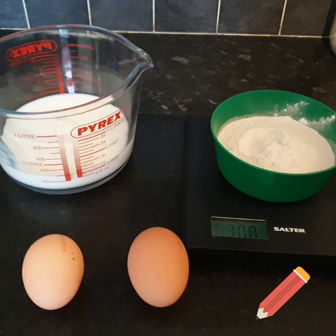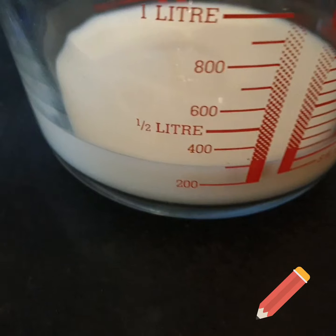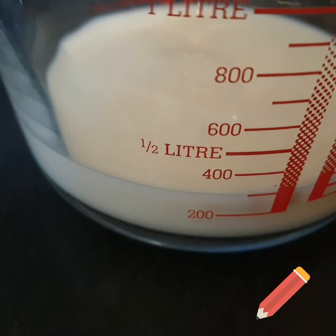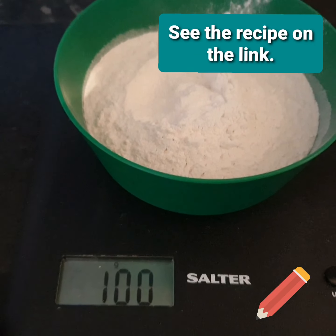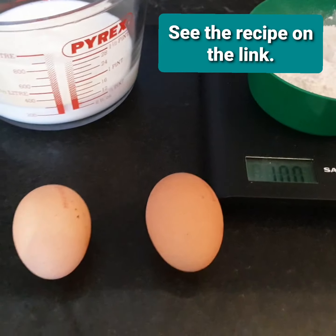To make your pancakes children you will need 300ml of milk, 2 medium eggs and 100g of flour, and help from an adult.